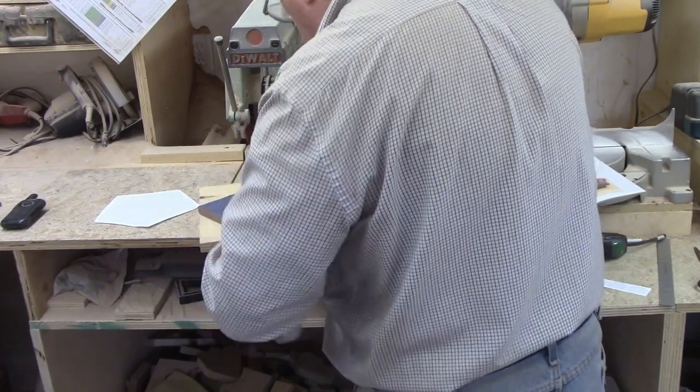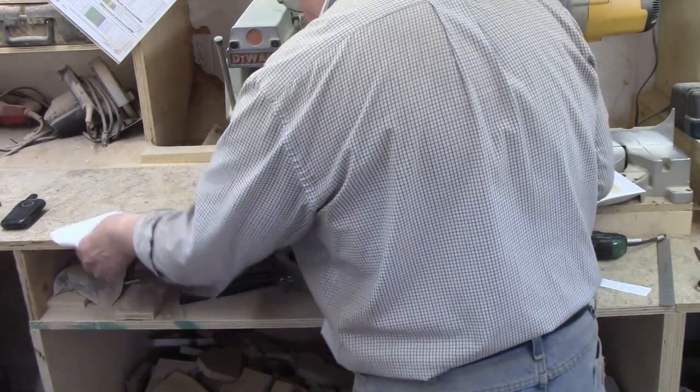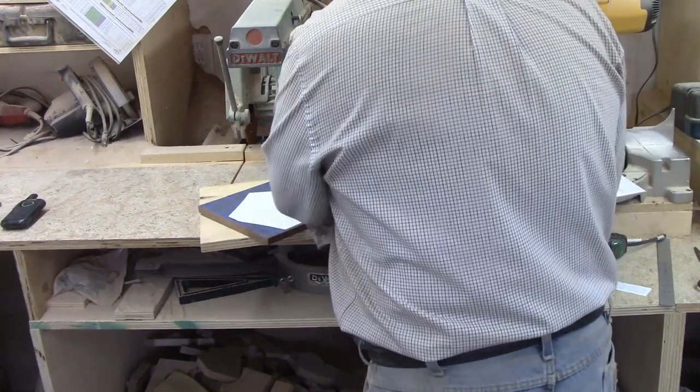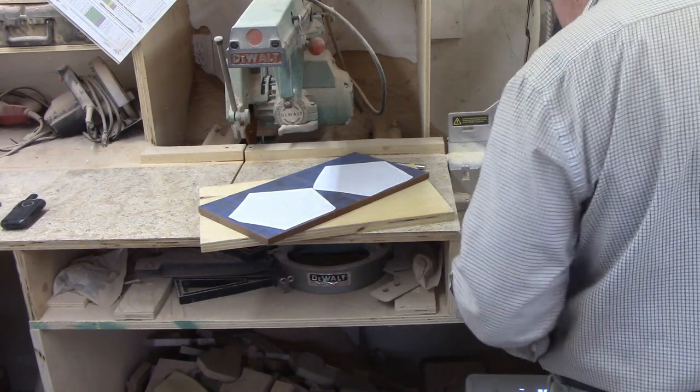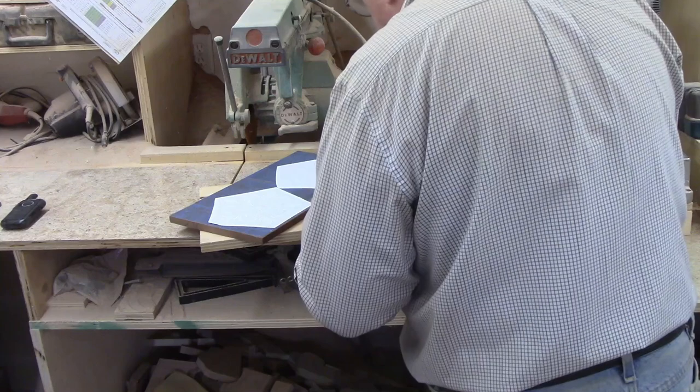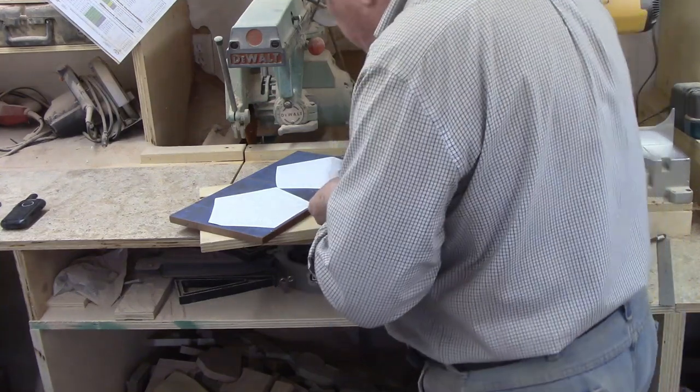Second, the plan showed slot and tab construction for the feet, but I didn't feel that was necessary. I find slot and tab a pain to make, and they would have added the step of needing to resize the slots because I'm using half-inch material rather than one quarter. The glue should be plenty strong to hold the feet in place.